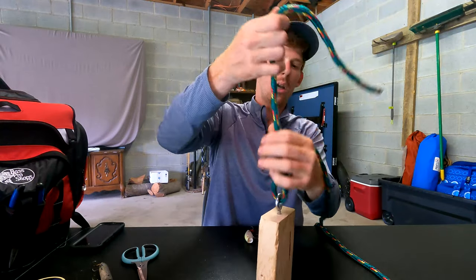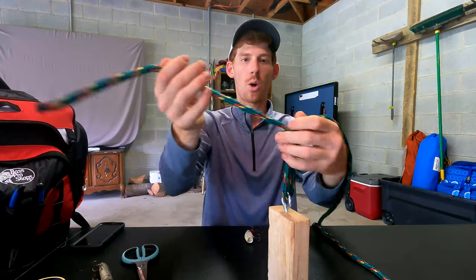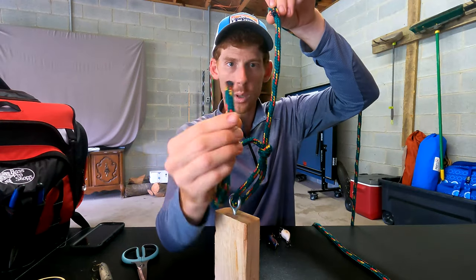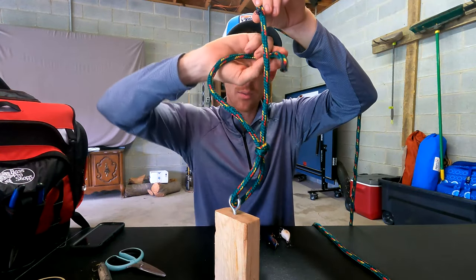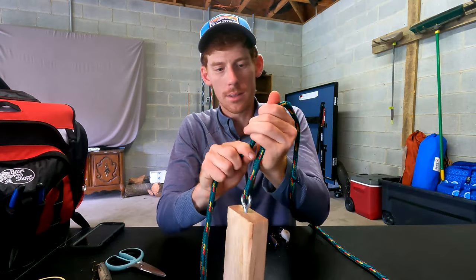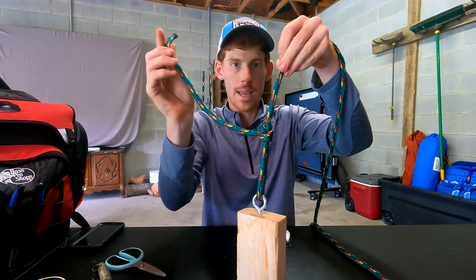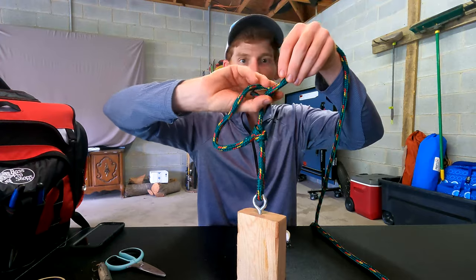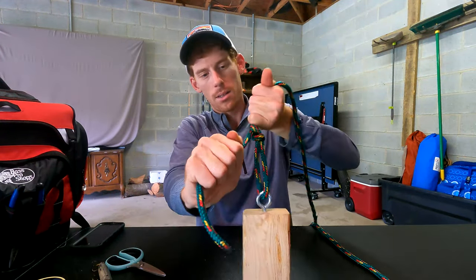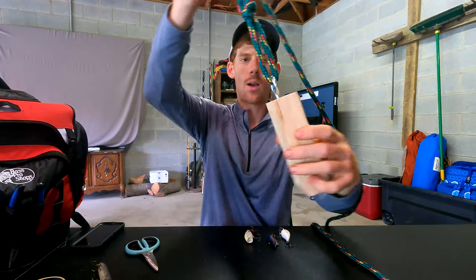Cinch this down initially — especially when using fishing line — because if you don't, what's going to happen in the next step is you'll pull this down to your eye and we don't want that; we want to keep this loop. So once you have that cinched in place where you want it, all we're going to do is take our main line, hold it up, take the tag end and make one overhand knot, cinch it down right to your initial knot, then do one more overhand knot, cinch it down, and that's it. We're done — cut that and we're finished.